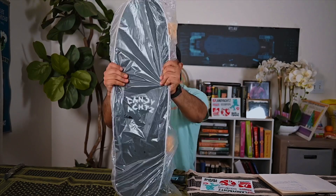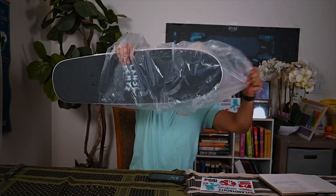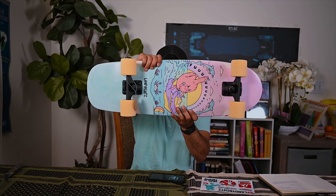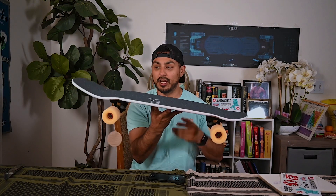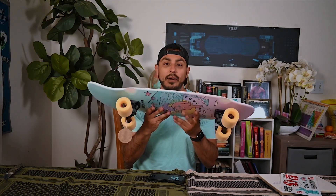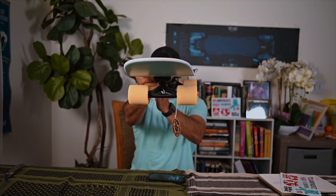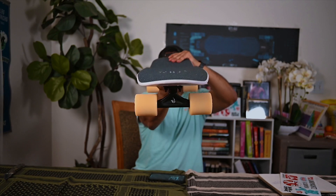Alright guys, are we ready? So this is the new Land Yachts Tugboat. I think I've talked about this with you guys. I freaking love this — I love my other tugboat, the Flippy. And this comes with the new doozies. I'm super stoked to try these out. Look at those wheels. Let's see the front here. Wow, so smooth.